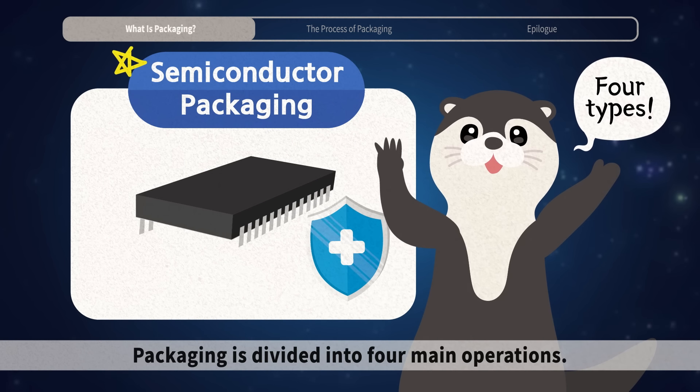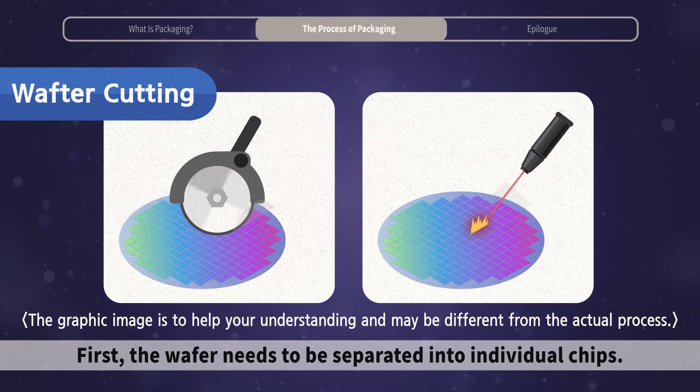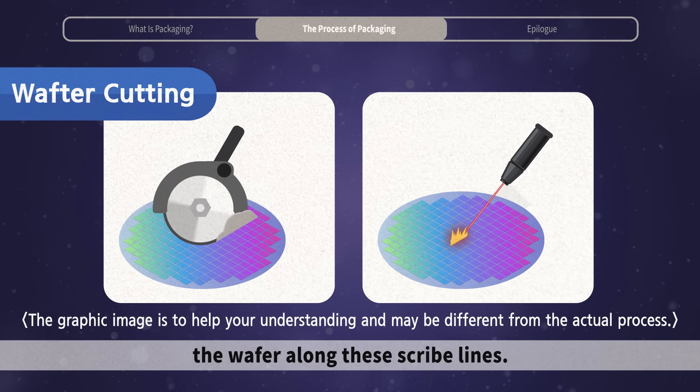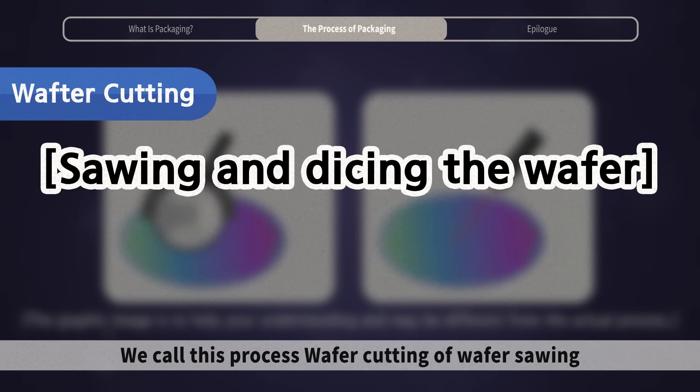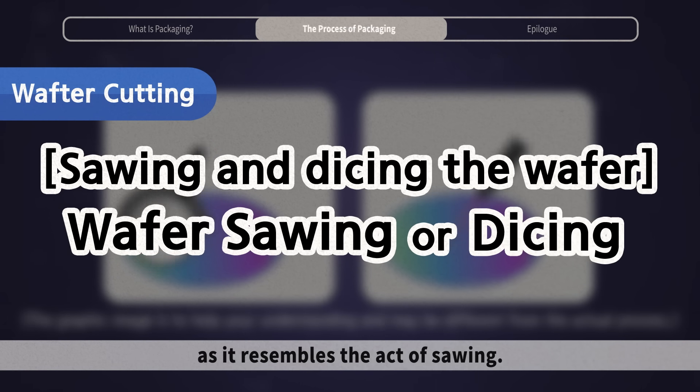Packaging is divided into four main operations. First, the wafer needs to be separated into individual chips. A diamond saw or laser beam is used to cut the wafer along these scribe lines. We call this process wafer cutting or wafer sawing, as it resembles the act of sawing.